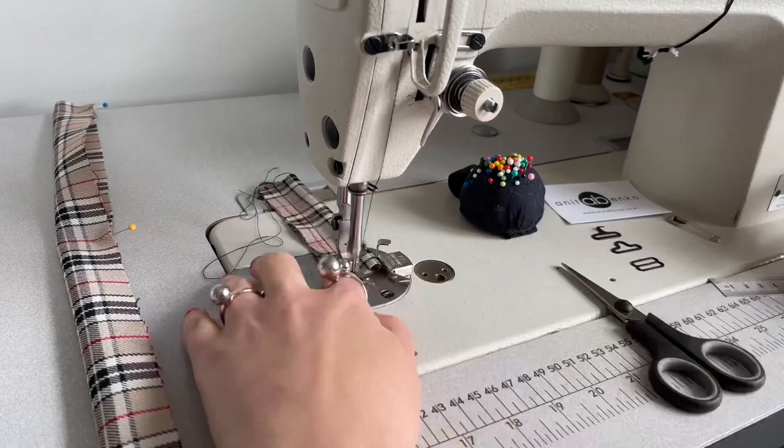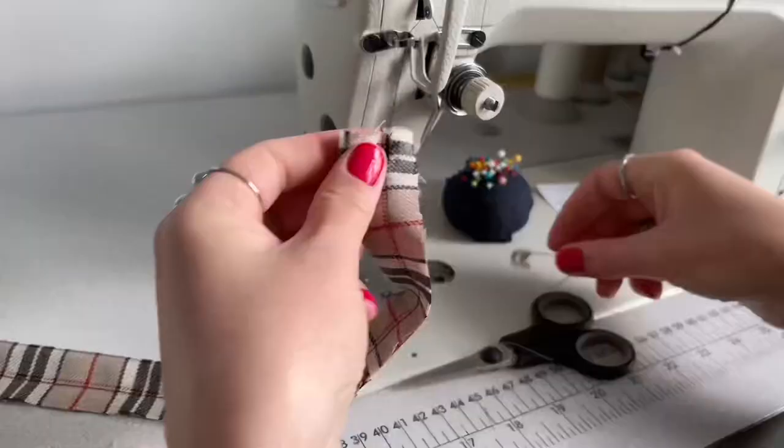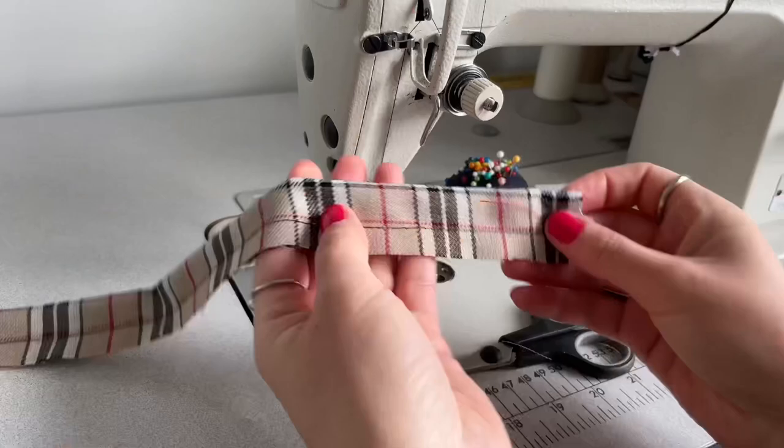Next I'll use a safety pin to turn these straps to the right side. Before I turn my bow tie strap to the right side, I'm cutting off excess fabric on the seam allowance, and now I'm turning my bow tie strap to the right side.